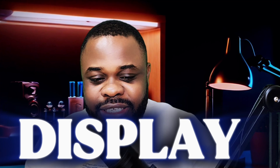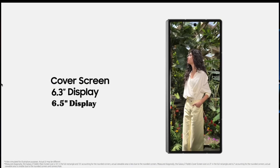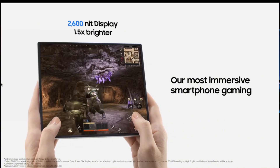Another thing we're going to talk about is the display. According to reports, it's going to be a 6.5-inch outer AMOLED display with an 8.2-inch inner screen, which is far bigger than the Z Fold 6's 6.3-inch outer and 7.6-inch inner display. It's going to come with the same 2,600 nit peak brightness as the S25 Ultra.